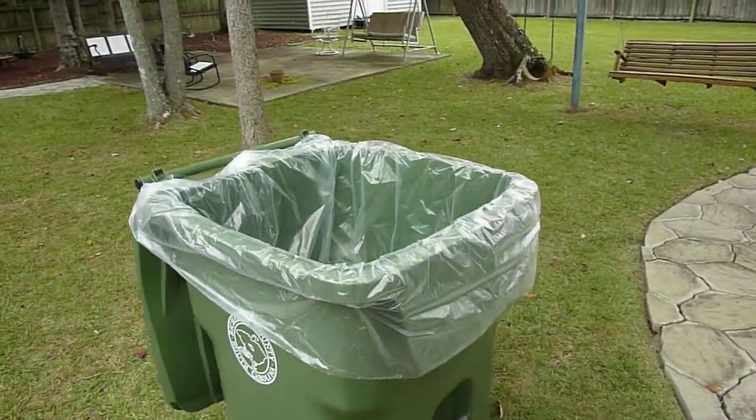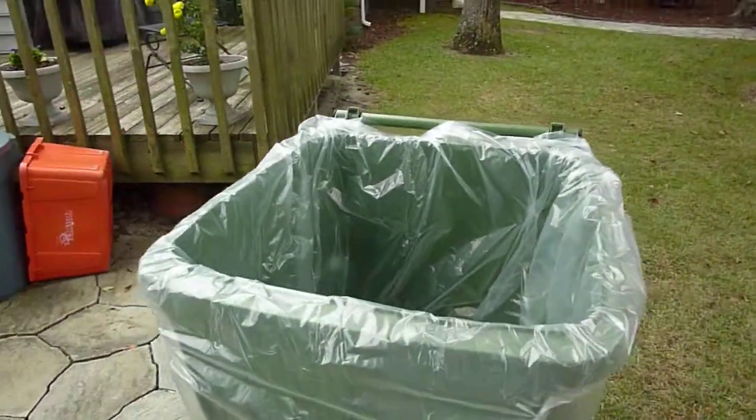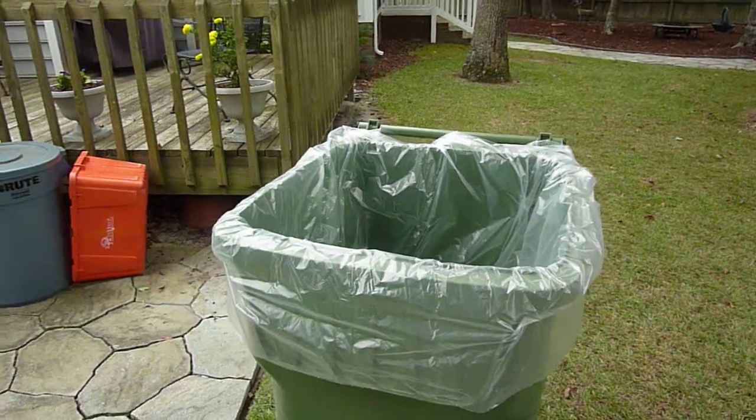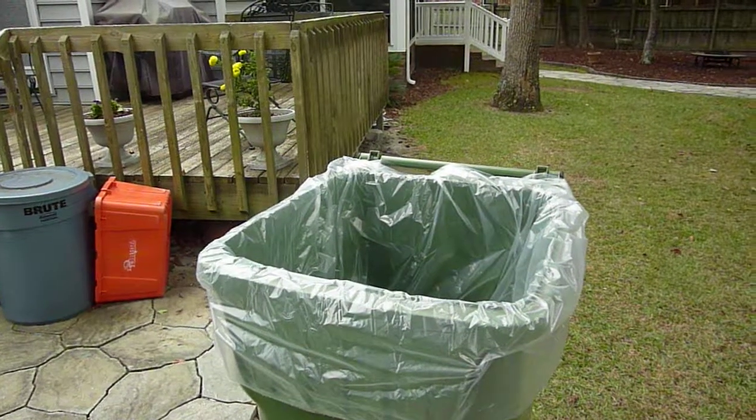This is a good choice, but needs to be a choice of 98 gallon when you have a container this size. We have other sizes available as shown on our site.